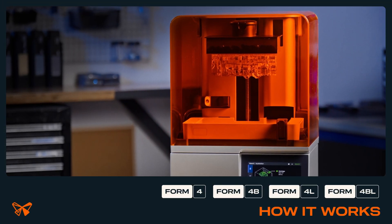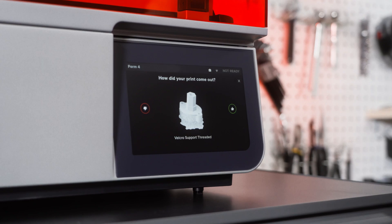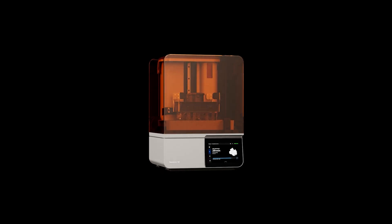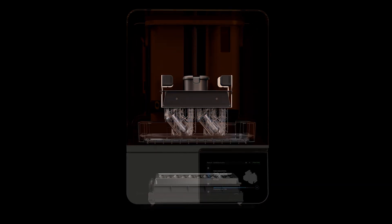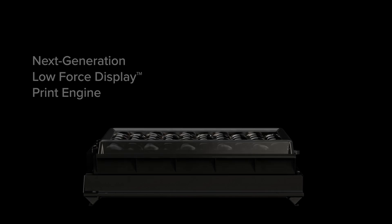In this video, we'll show you how the Form 4 generation LFD print process works and the behavior you will see from your printer as it begins to build your print. Form 4 and Form 4L are masked SLA printers, or MSLA, powered by our Low Force Display, or LFD, print engine.